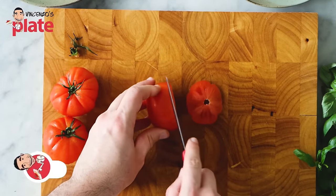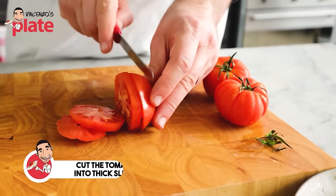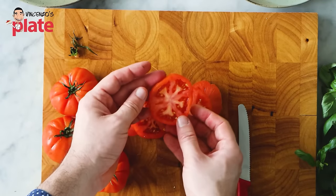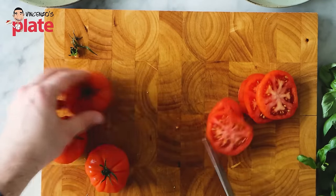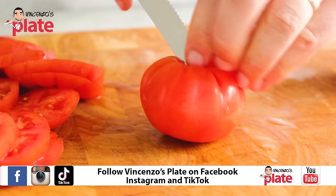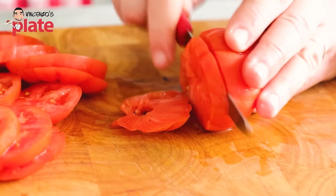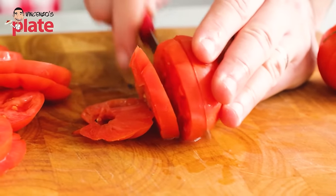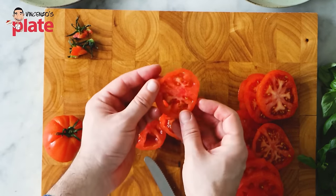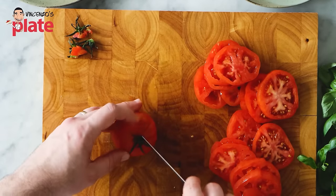We want to cut the mozzarella into thick slices, like this. I want the mozzarella and the tomatoes to have the same size — the same size. For the tomato, remove the green top and now we slice, keeping every slice the same thickness as the buffalo mozzarella. Look how juicy this tomato is.